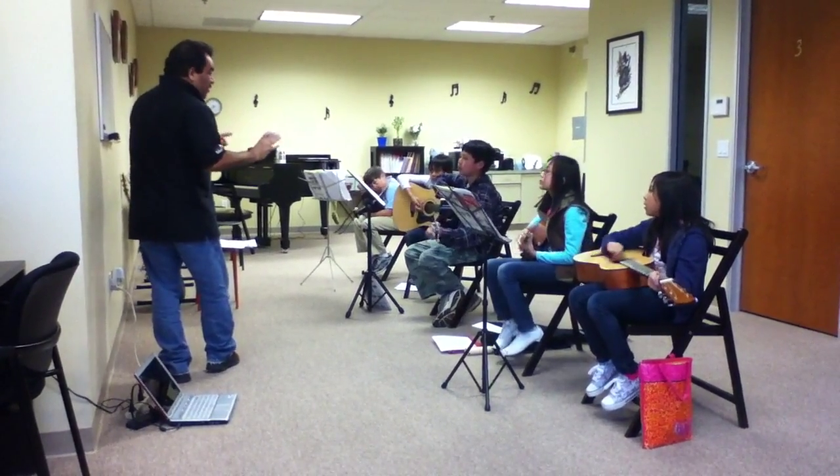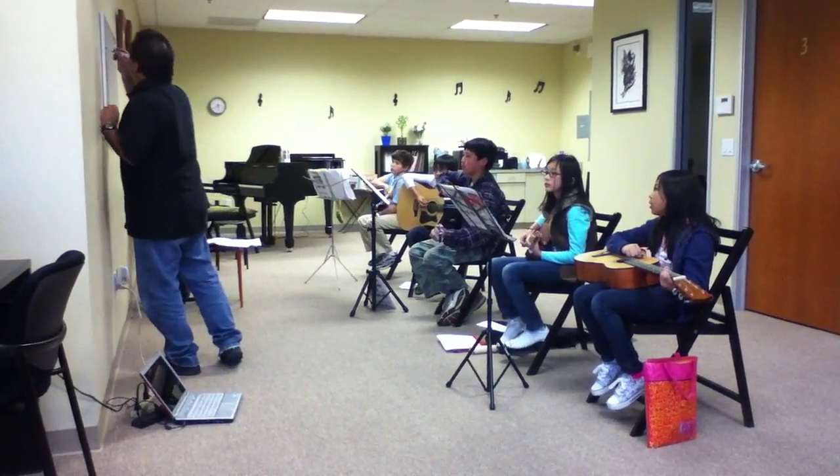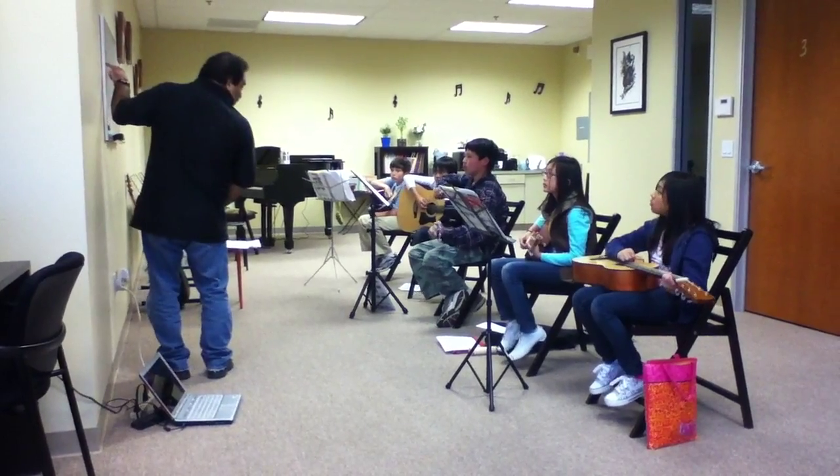Okay, remember guys, on the C chord, there's a danger zone on there — that's this string. We don't play that string, it's real important.